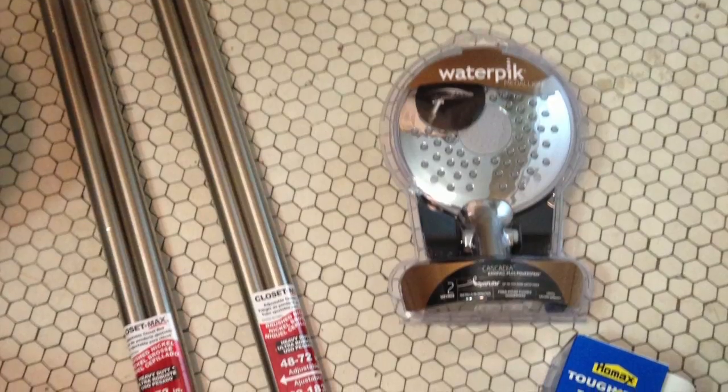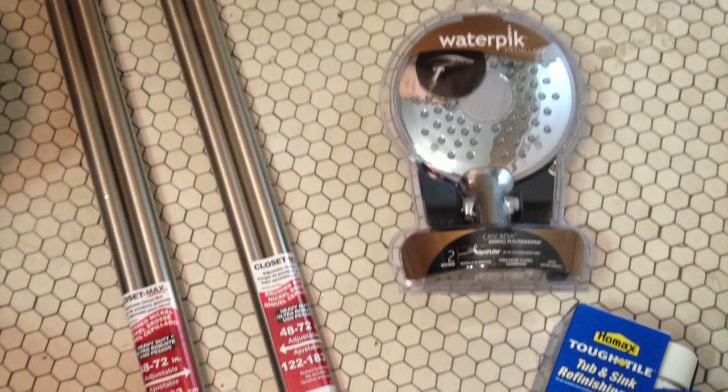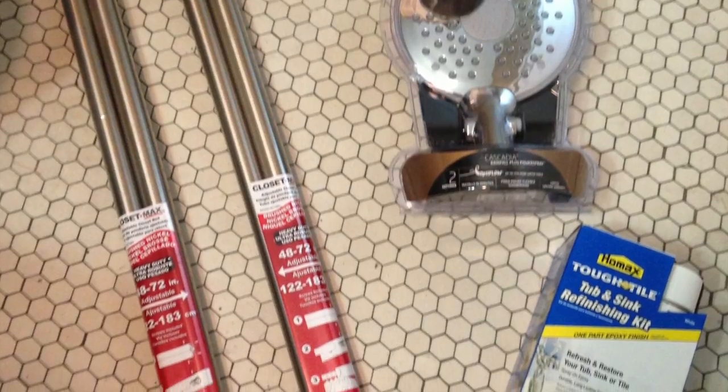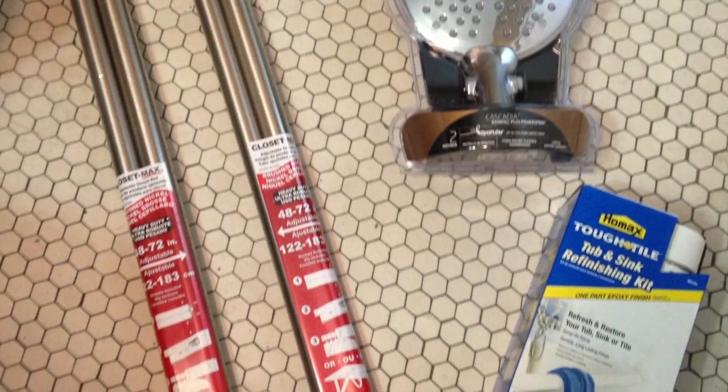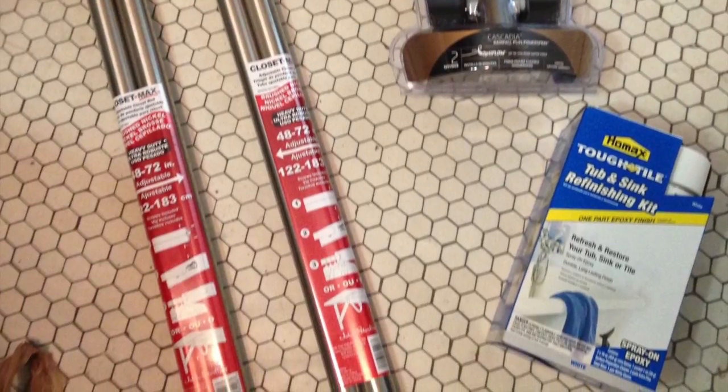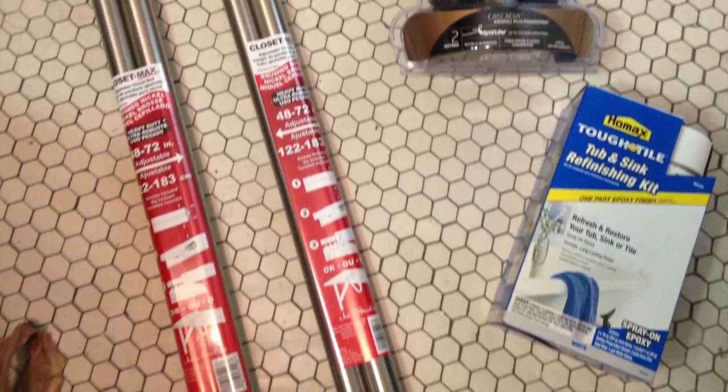In this image you can see the tools that are needed: two curtain rods. There's also an extendable shower head that will help keep the water inside the tub, and I also decided to paint the tub too. You can watch both videos on how to extend the shower head and painting the tub in the following videos.